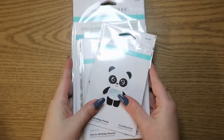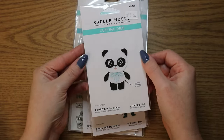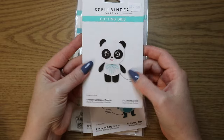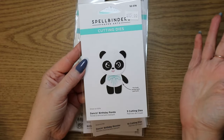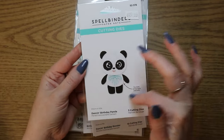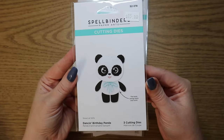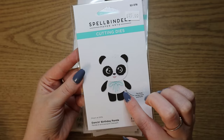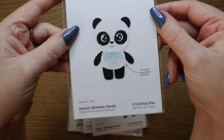And then look how cute this is. This is one of the reasons I just felt like I needed to have the whole collection. Because this little panda — its body moves. So it's one of their dancing birthday pandas. Even though it's a birthday collection, I felt like this could be for anything. Like this panda is really giving Valentine's Day to me — like those vintage valentines that have the most random animals on them. I would love to make one out of this and put like a heart doily in the background.